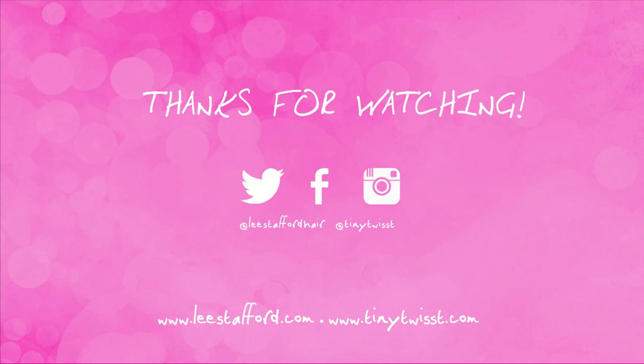Well done Laura. Thank you. There you go guys, that is the updo. I hope you enjoyed this video and if you do attempt it, of course tweet me and Lee your photos. Don't forget to give this video a nice big thumbs up, subscribe and all that jazz, and we'll see you again soon for another one. Thanks, bye! I love that, that is so good.